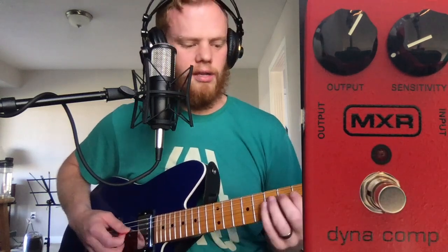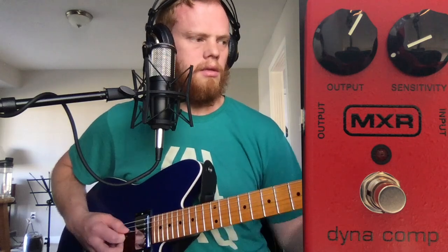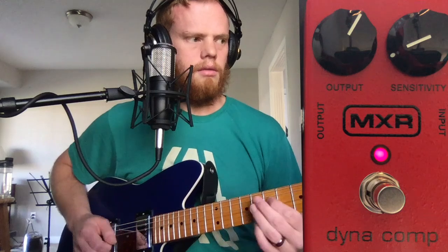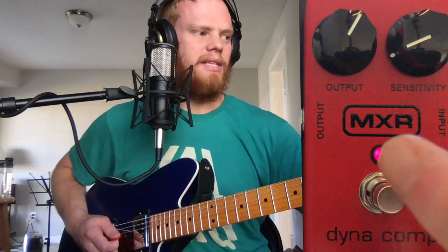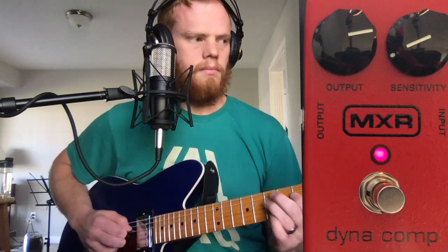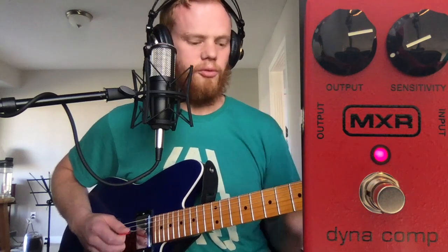Let me just play a lick for you. And if I mess with it — so this output knob is the volume. And it even adds a little bit of distortion, though that's probably more because of the interface than the actual pedal itself.